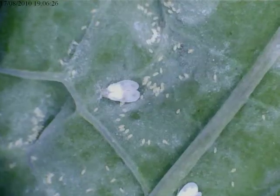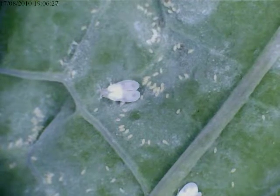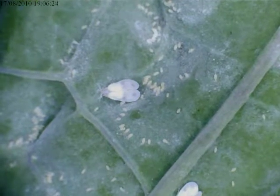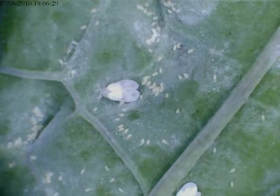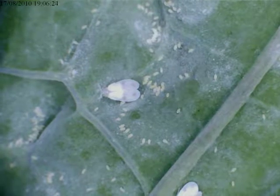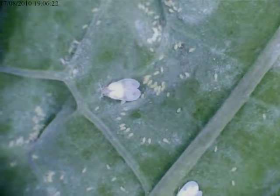Whitefly is a common pest in greenhouses and sometimes outside. They look like a cloud of tiny, tiny little moths when you disturb a leaf and they fly up into the air. If you look under the leaf, you'll see little semicircles of tiny white dots, which are eggs. The females might actually be found egg laying, as they are in the video. We find we get whitefly on our brassicas in the summer, particularly kale.